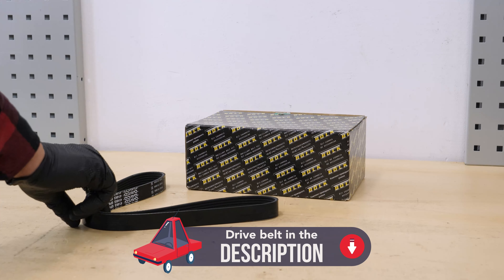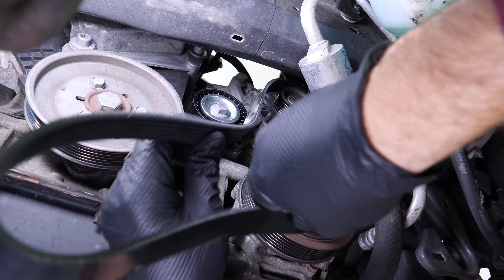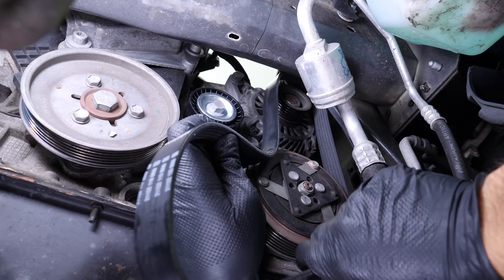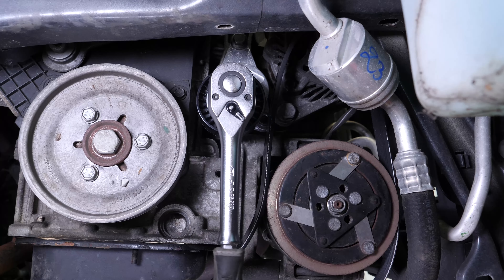Take the new drive belt. Slide the new drive belt into and around the different elements, respecting the layout from the initial assembly. Re-tension the tensioner, then thread the belt between the different sections as shown in the original assembly diagram. Then, release the tensioner pulley to fully extend the belt.